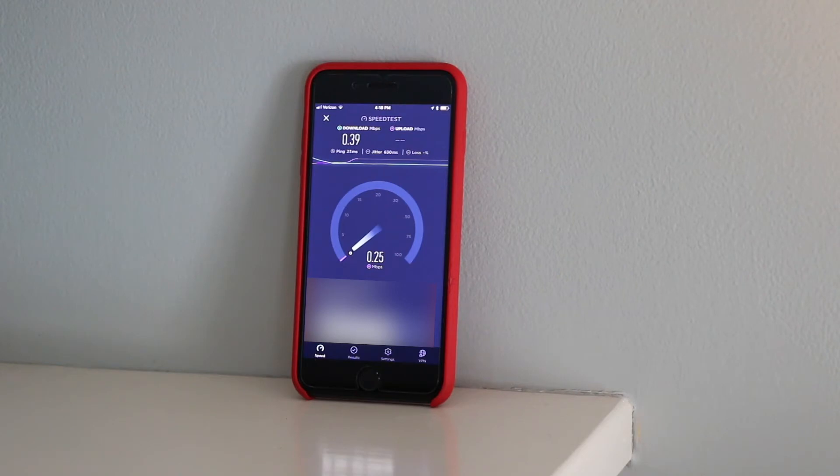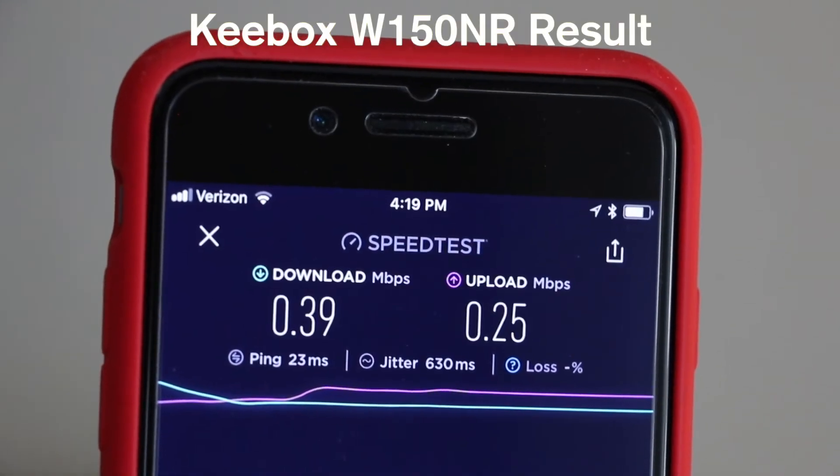Moving a few rooms over, still one floor below the routers, the results really started to surprise me. The Keybox router attained just 0.39 megabits per second download and 0.25 upload.